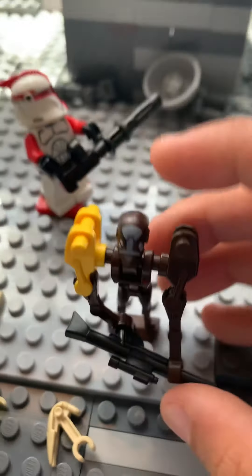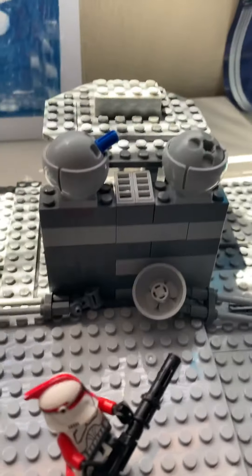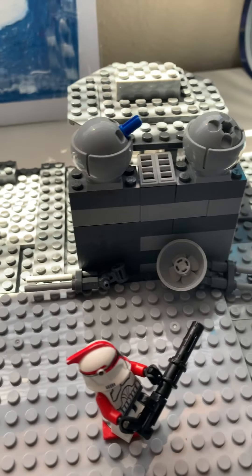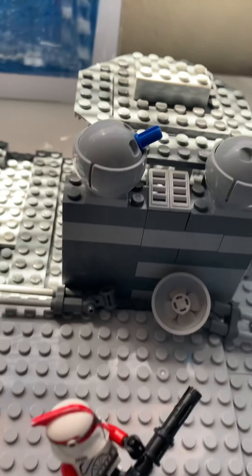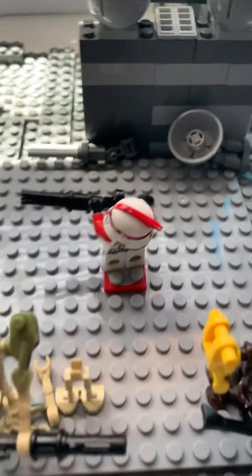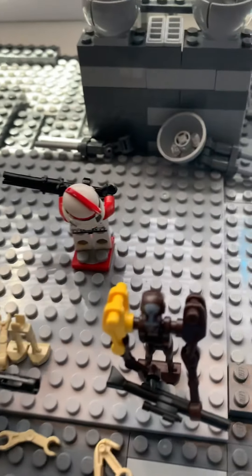Here's my droid captain. There's a MOC video coming out later on today — it's supposed to be like where the clones train, except this clone right here is training, going solo and everything.